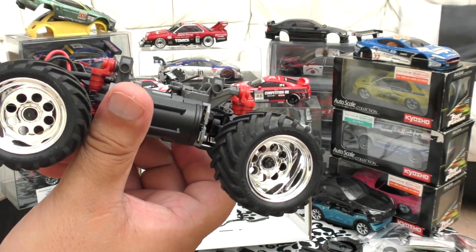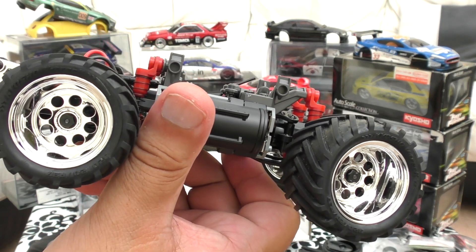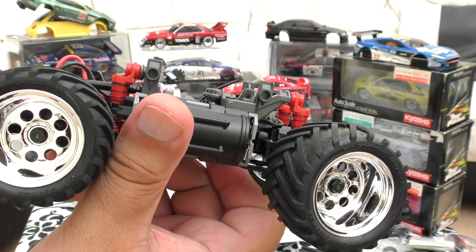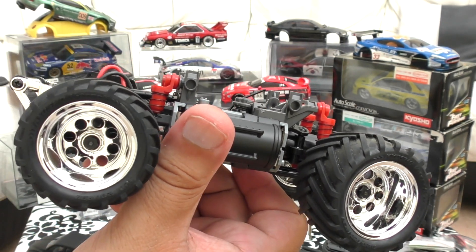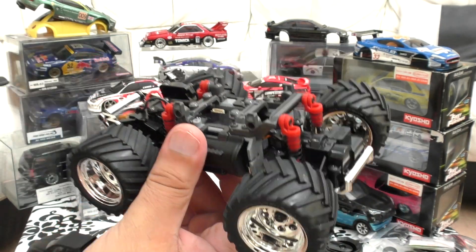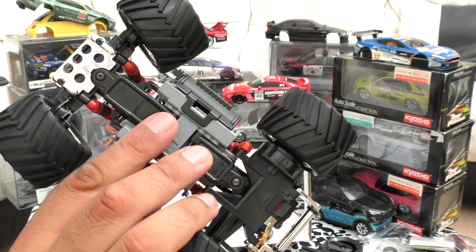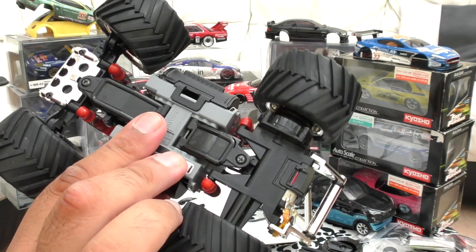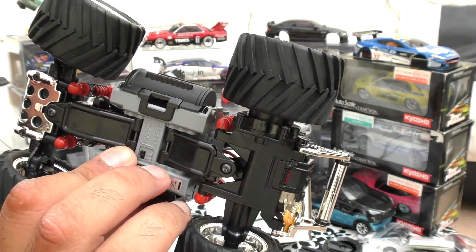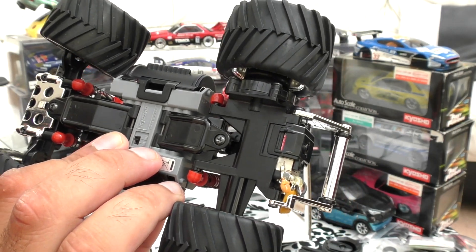I've got a funny feeling I can run some other little trucks against this. When it's winter time and you want to drive indoors with a few trucks - making a little assault course or driving round the furniture - it's a real good laugh. I'm probably going to do a comparison video and I've got a feeling one of the cheap ones I've got from China will smash this, because that one is four-wheel drive and it's fast.